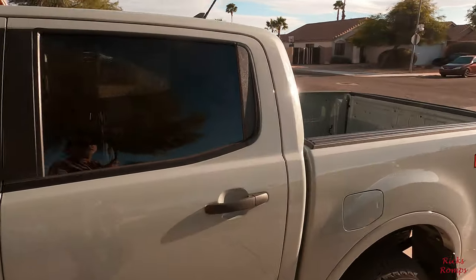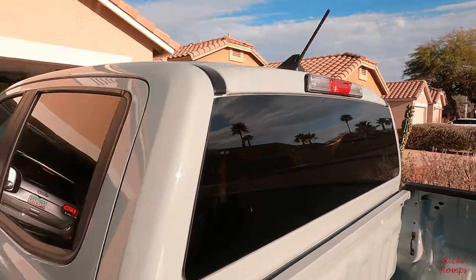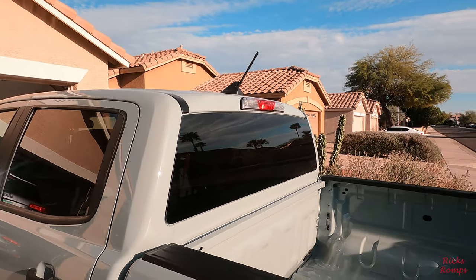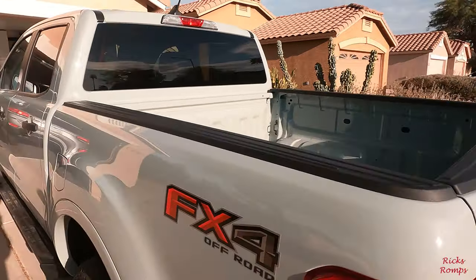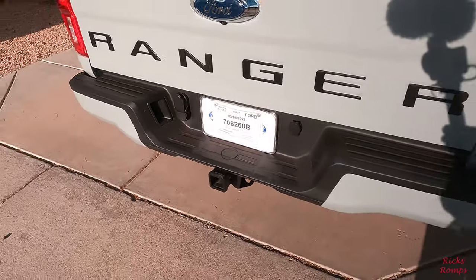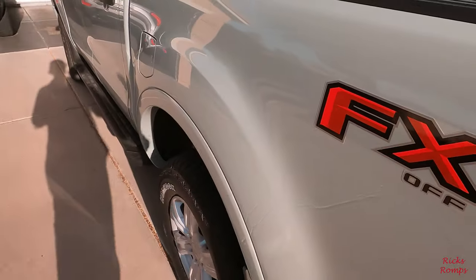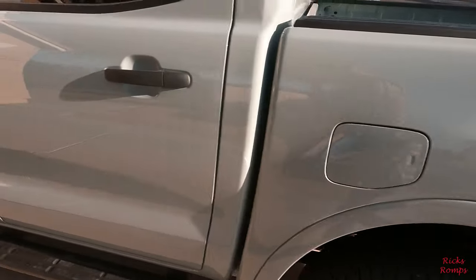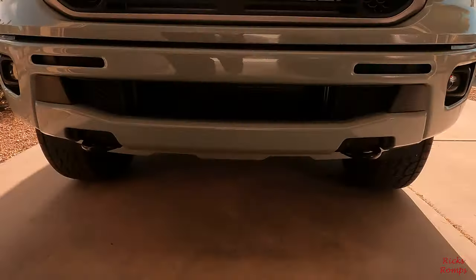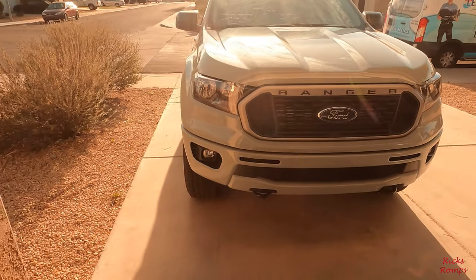Thinking about getting that antenna replaced — there's a little short stubby one, two inches long, that's supposed to have just as good reception. I'm not really thrilled about the current one. Got the towing package here, and of course the four-wheel drive package — it's called the Off-Road package. It's got the skid plates, bigger tires and wheels, skid plates under the frame, and skid plates over the gas tank.